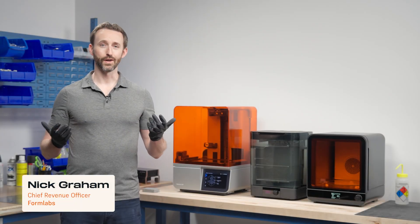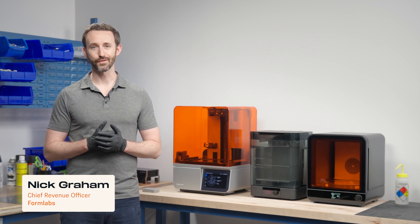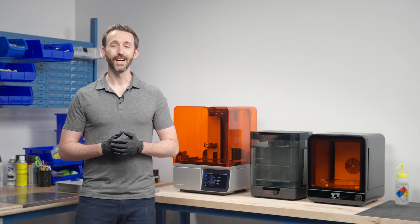My name is Nick Graham. I'm the Chief Revenue Officer here at Formlabs, which means I lead global sales and customer service. We're here to talk about Formlabs, but we're a hardware company with amazing products, so we're also going to run a demo print.